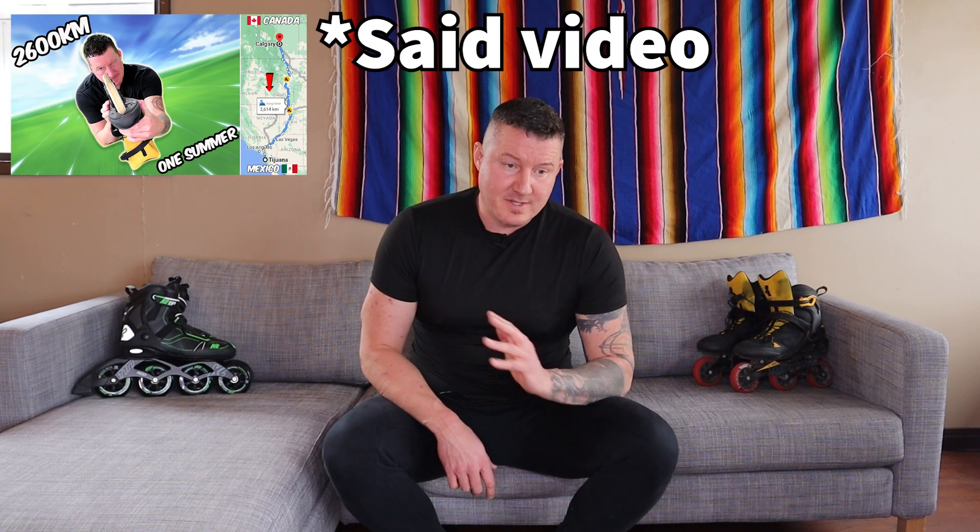This is how to skate 4,000 kilometers in one summer, and why it's a terrible idea. A little bit of background: training was going great last summer. I came up with the idea to skate 2,600 kilometers, give myself a distance challenge. It seemed innocent enough, and let me tell you, distance challenges are always a slippery slope.